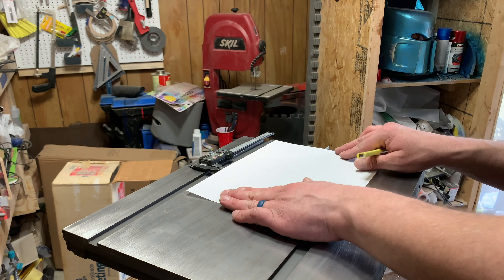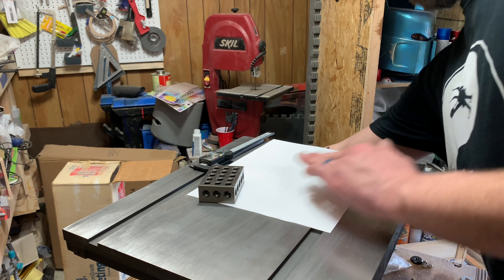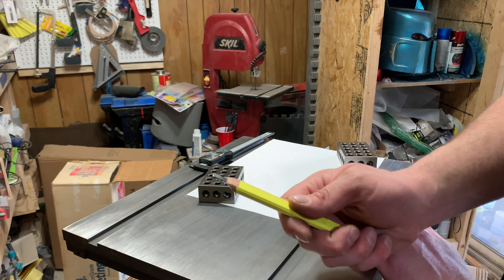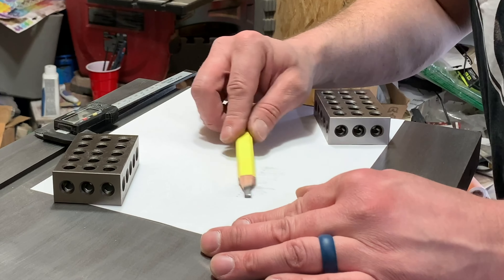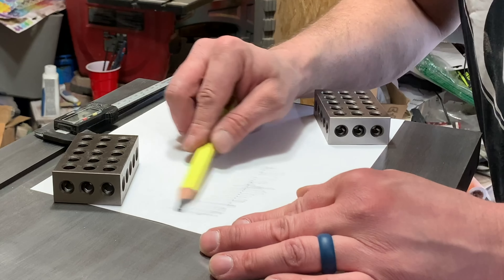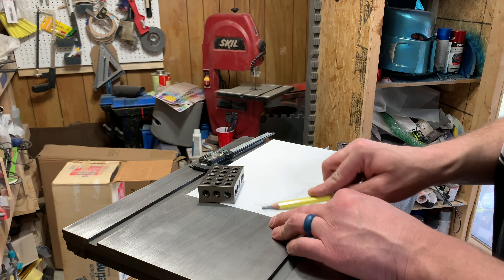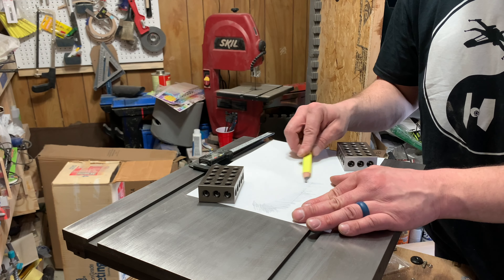To do so, we're gonna take a piece of paper, align it, and use my 1-2-3 blocks to hold it down. Take a regular pencil and find the edge — as you do this it will make the edge apparent, which will allow us to trace it to find out exactly the size we need.